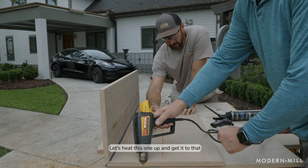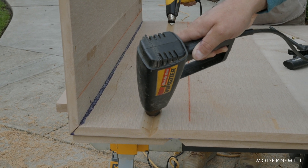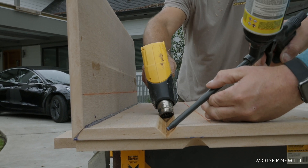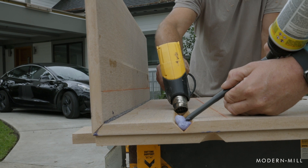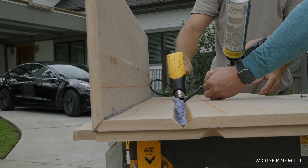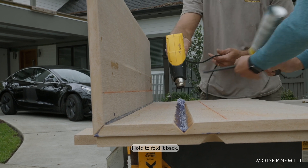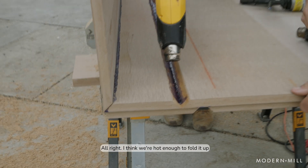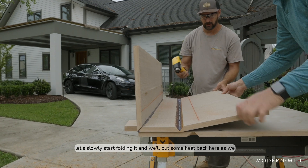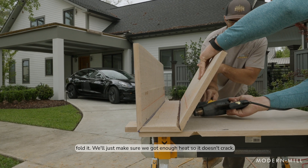All right, let's heat this one up and get it at critical temperature. All right, I think we're hot enough to fold it. Yeah, we'll heat up the backside. All right, let's slowly start folding it and we'll put some heat back here. As we fold it, we'll just make sure we've got enough heat so it doesn't crack.